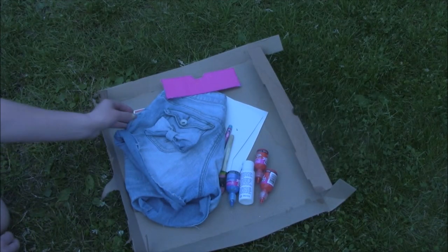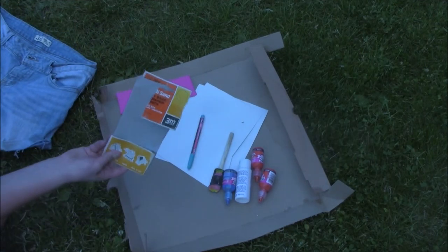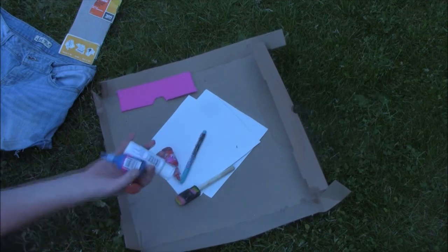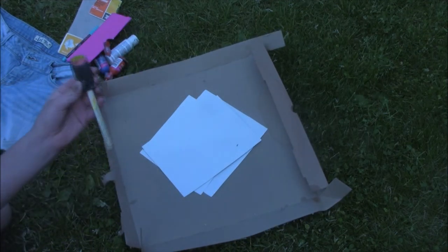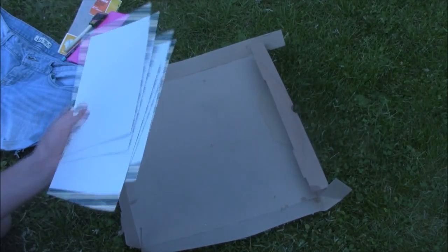The first thing you're going to need is a pair of shorts, and then you'll probably need some sandpaper — it's optional. You're obviously going to need some paint, and I'm using red, white, and blue because these are 4th of July shorts. You'll need some sort of brush — I'm just using one of these little sponge brushes — and then some cardboard pieces to go inside the shorts.